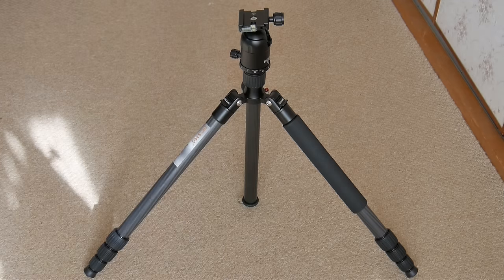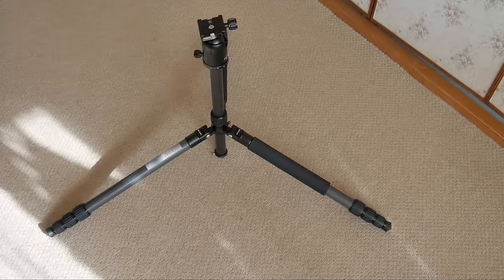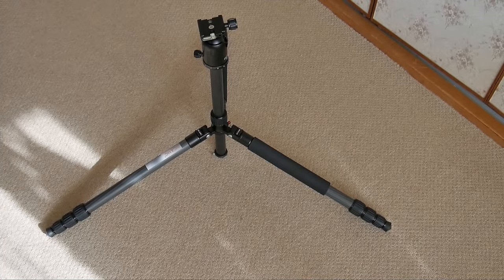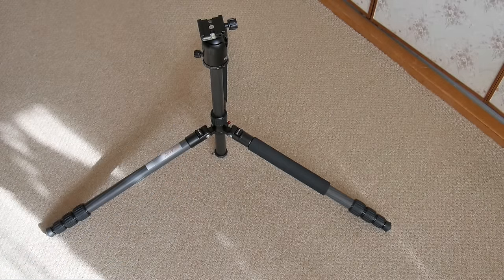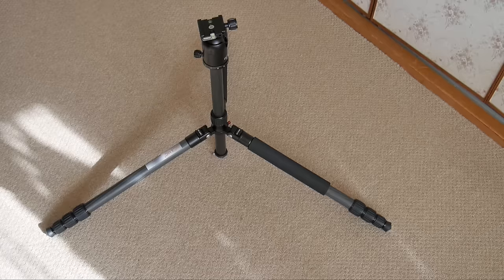Here we have the tripod with the center column all the way down. With the legs spread out a little bit wider, the center column is about a centimeter off the ground. With the legs spread out one more locking position wider, the center column is touching the ground — so you can see how low it can get while still using the center column. That's about 50 centimeters, maybe one to one-and-a-half feet off the ground.